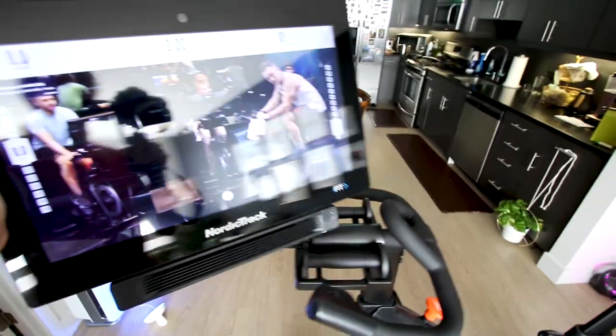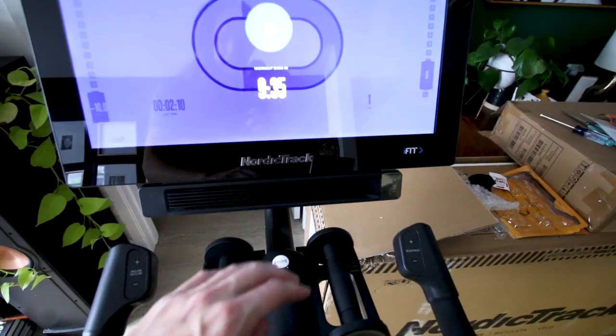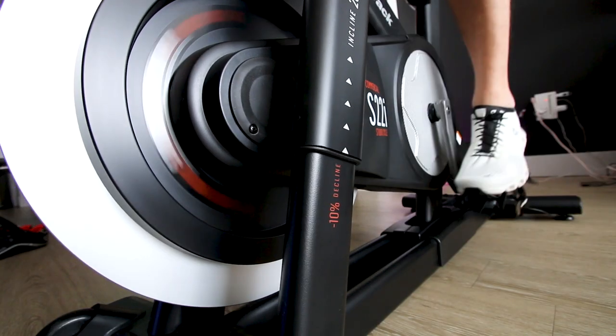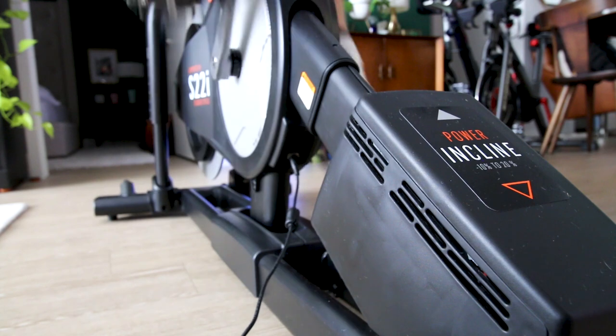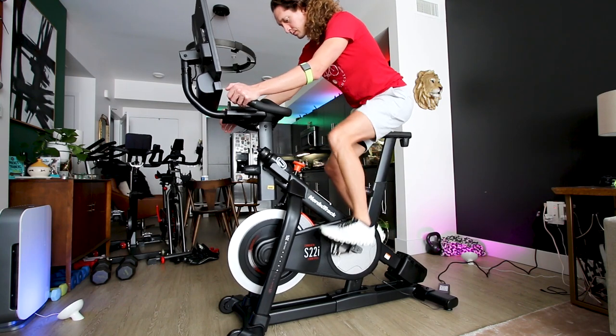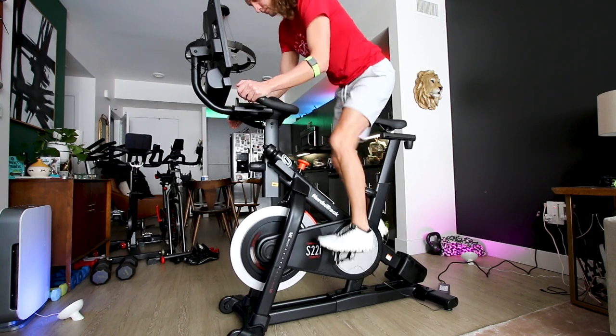Speaking of electronics, this bike has a 22-inch rotating touchscreen and also a little fan below it which adds more weight. Really the big thing that adds weight is the incline and decline feature — it has the ability to incline 20% and decline 10%, and all the motors and power required for that is probably where a lot of the weight comes from. The NordicTrack Studio Series bikes are currently the only bikes that have this incline and decline ability.